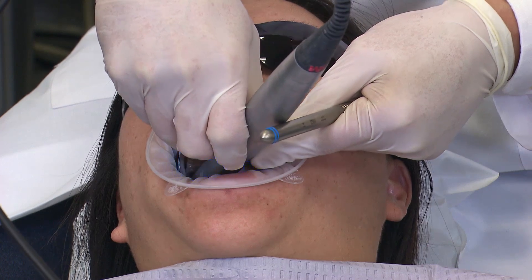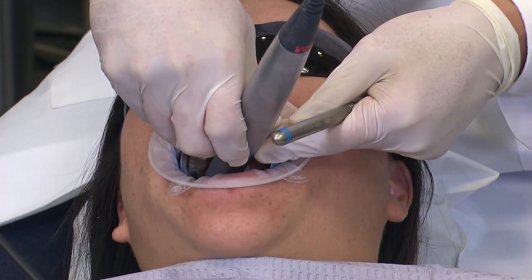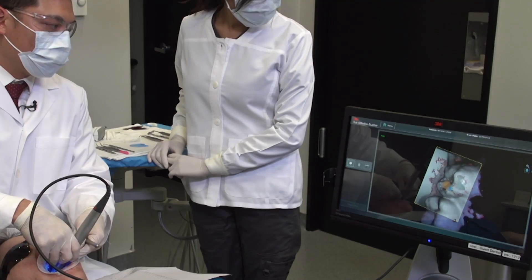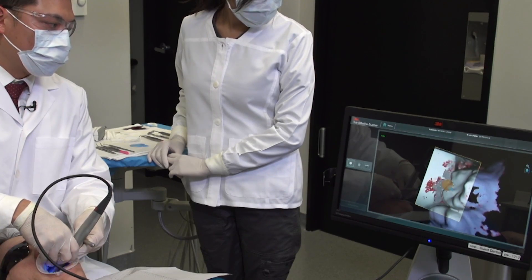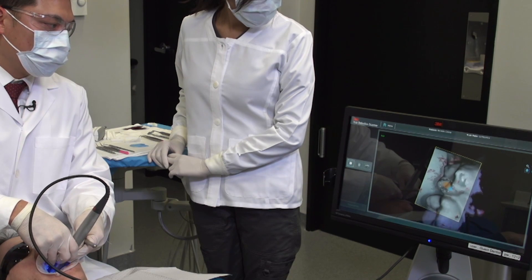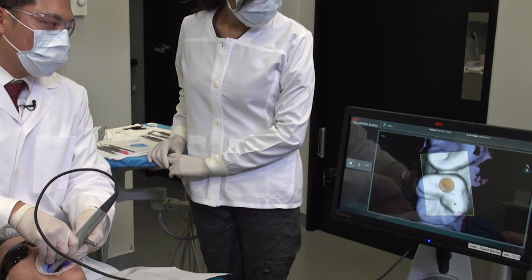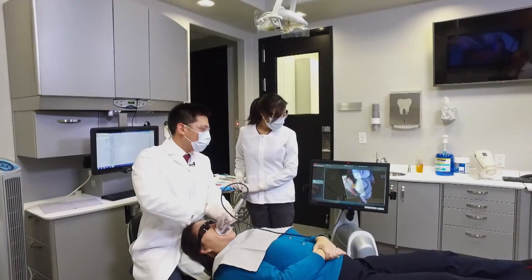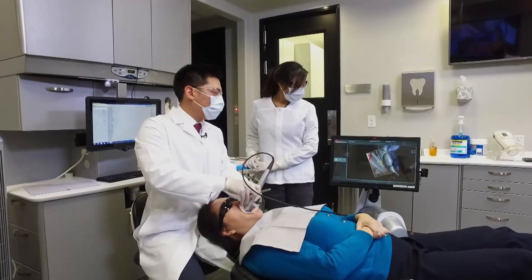The working distance for the 3M system is about 3 to 17 millimeters. You can see in the center of the screen the orange circle, which is an indicator for whether or not you're in the correct depth of field. I now have the upper right quadrant scanned in.